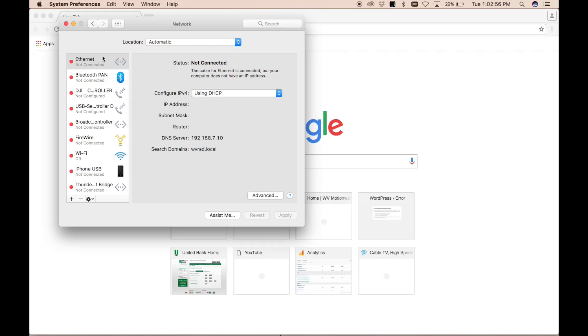Now we're going to configure a brand new power station. We came into the control room because for the first configuration you have to plug directly into the power station. It ships from Axia with a default IP address of 192.168.2.50. We need to plug it into our computer directly and then set up our computer on the same subnet. So I'm going to go to my Ethernet settings.